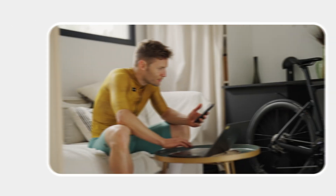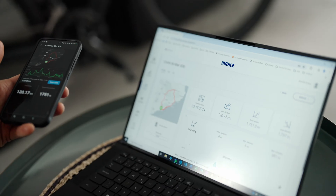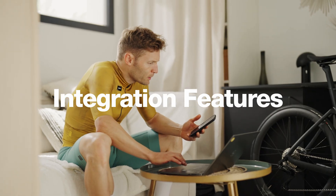You will also be able to enjoy the entire digital ecosystem, which includes smart integration and routing features.